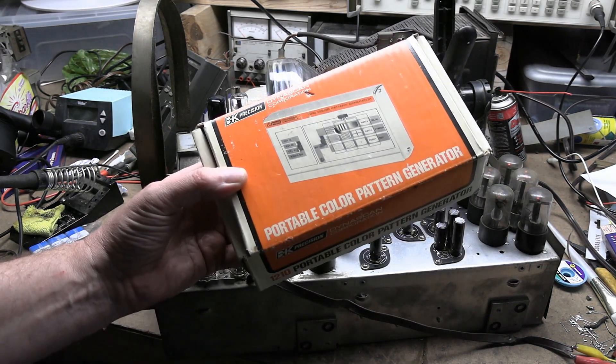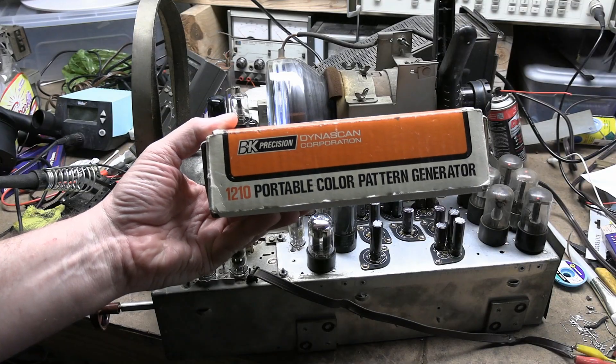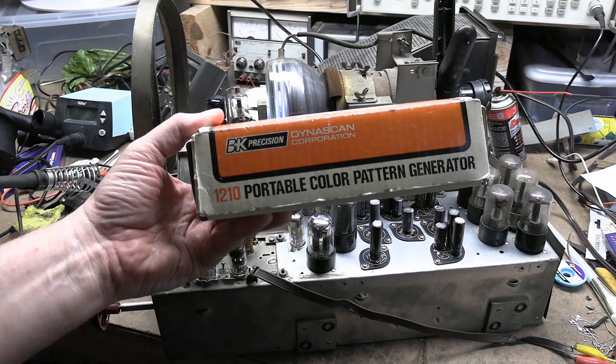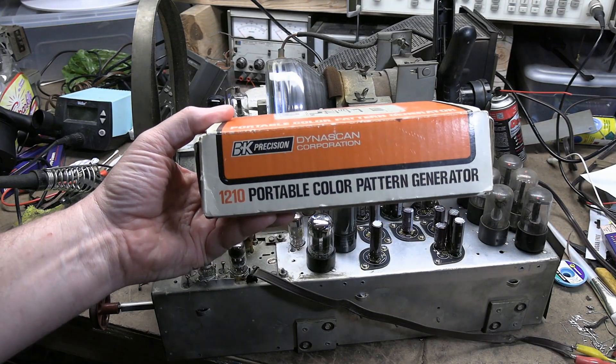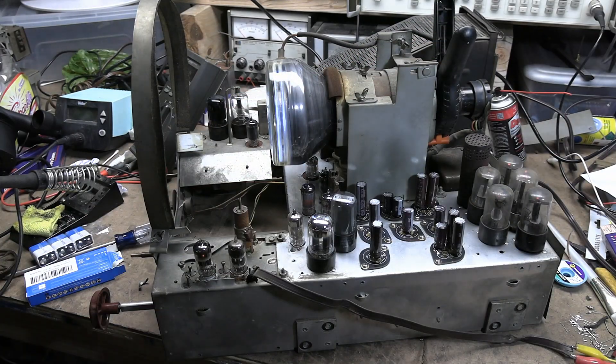Hey guys, I recently picked up a new gadget — a new old gadget — and I want to give it a try in this video. It is a BNK 1210 portable color pattern generator. It's a little pocket battery-powered test pattern generator.